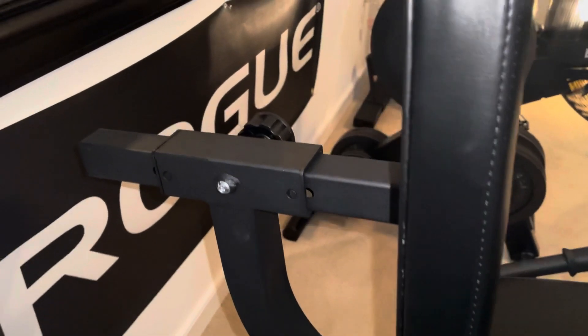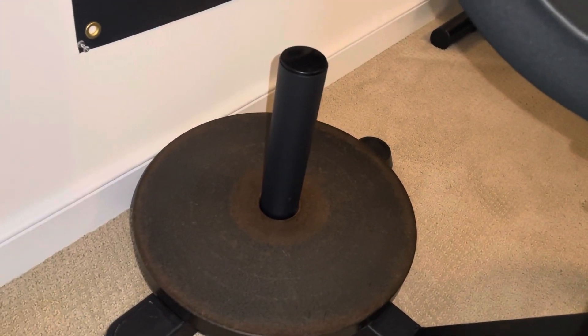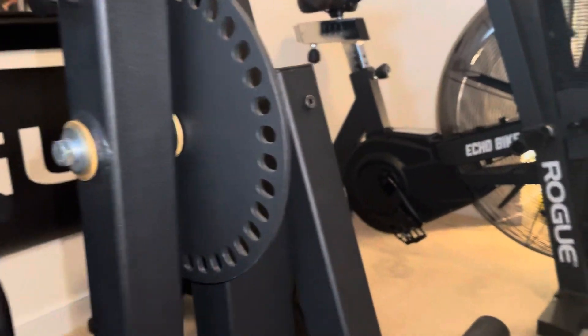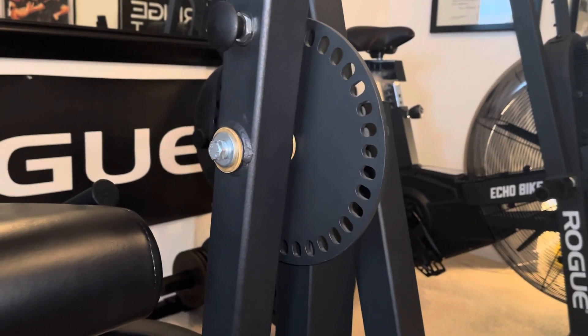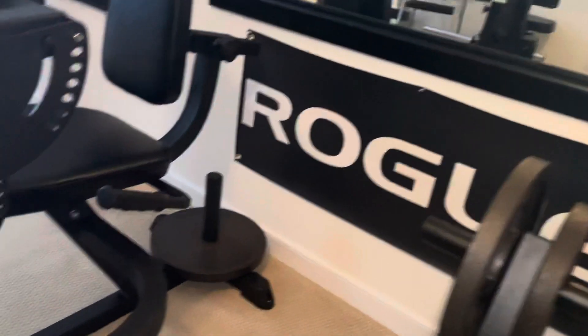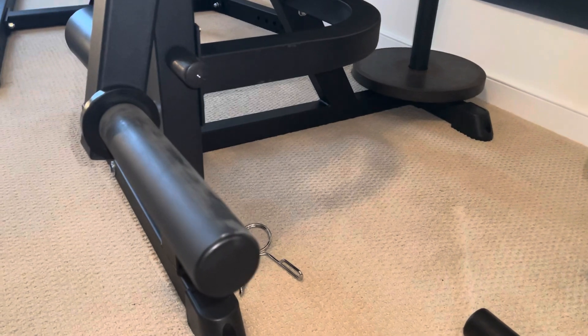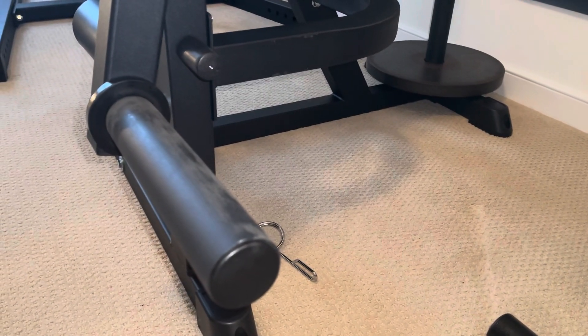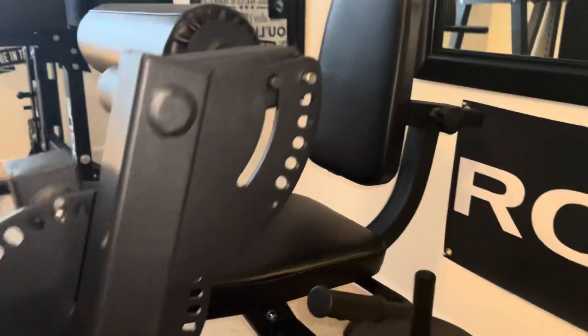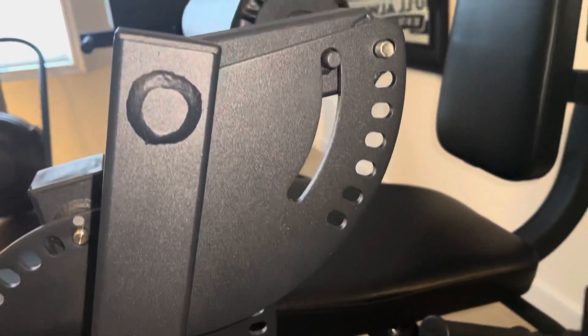The back seat has a variety of different adjustments, and I would encourage you to add a plate to that post especially if you're moving a lot of weight. The lower seat has three different positions. This is the axis of rotation, and this is where you want your knee aligned when you're doing leg extensions and leg curls. This weight horn has a black powder coat and that's going to get scuffed up over time, and the rotary wheel is a lot easier to adjust than I thought it would be.